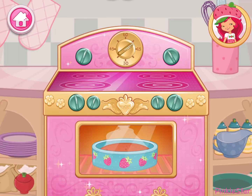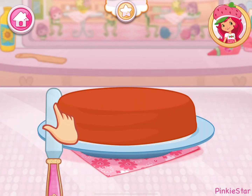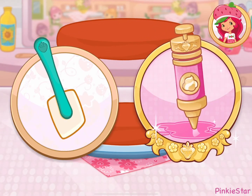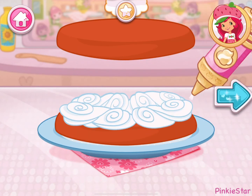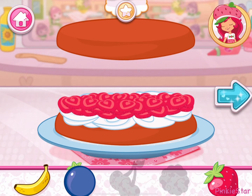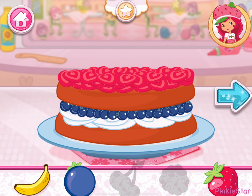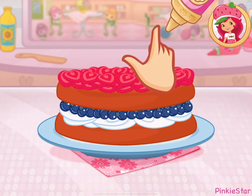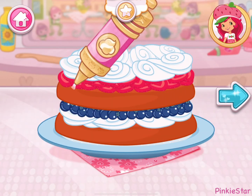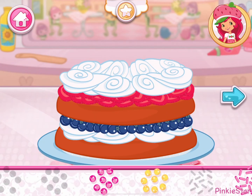Now it's time to get the oven ready. That smells delicious! I love whipped cream, don't you? Spread it on the bottom layer of the cake. Fruit would make this dessert even more tasty. Which one do you like? Now add even more fruit to make your shortcake extra special. You're almost done! Just add some more whipped cream. Yum! Let's add some sprinkles to our dessert. Use your finger to spread them around.